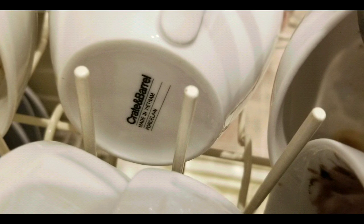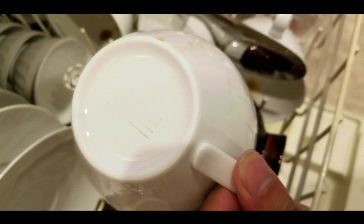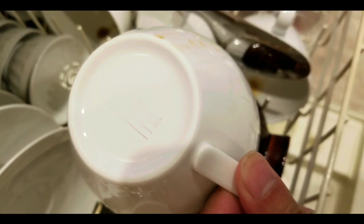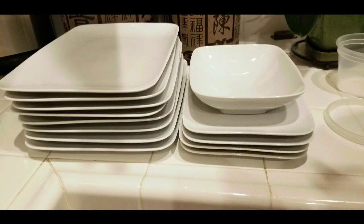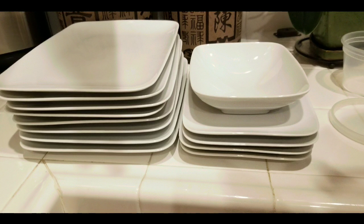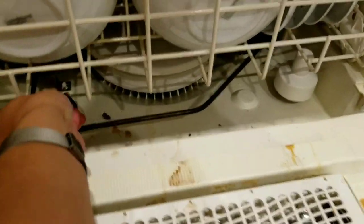We did notice that detergent in dishwashers can wear away the labels on cups and things. The Cascade one doesn't seem to do it as badly as others we've used — before, we used really strong detergent that just wore away the lettering. After everything is washed, just go ahead and stack all the plates. That's really about it for this quick video on how to use one of these pod things.